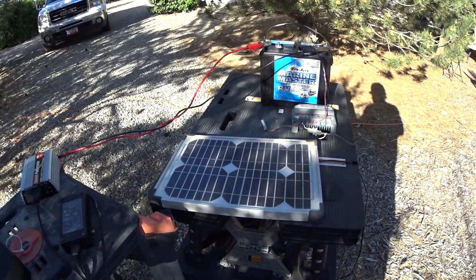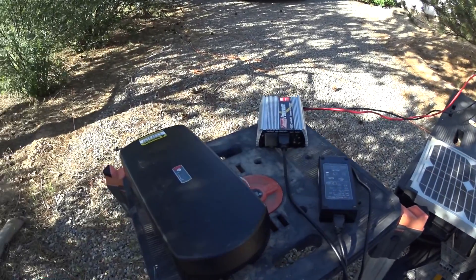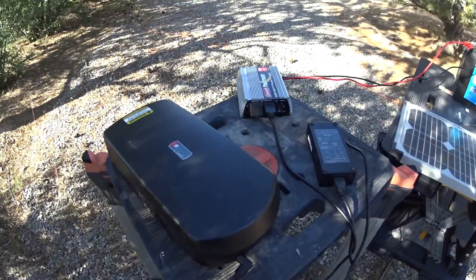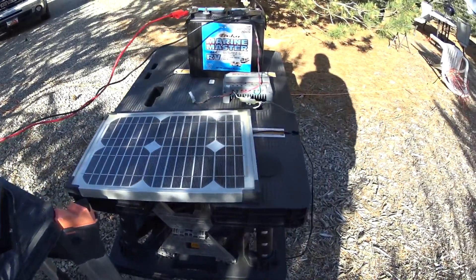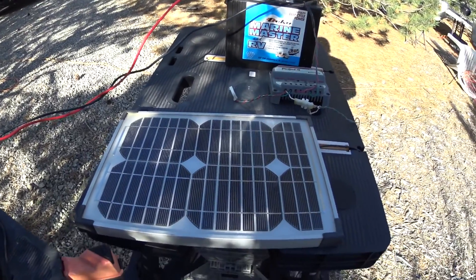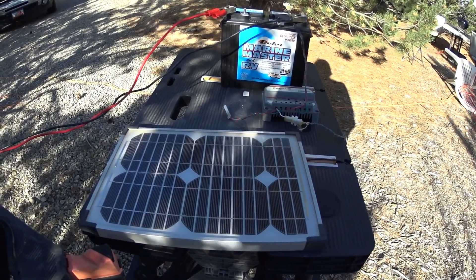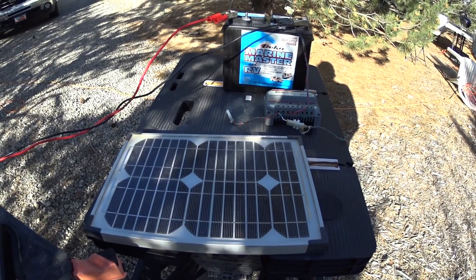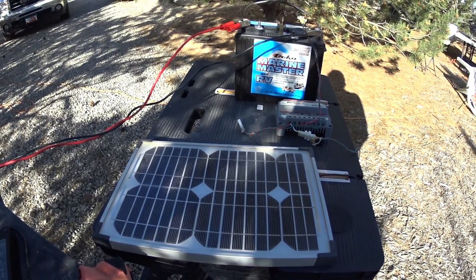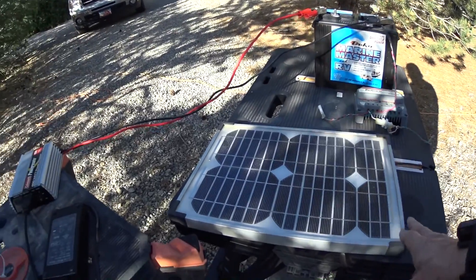Somebody asked me how do I charge an e-bike battery? Which is what this is, from a solar panel, which is what this is. But this is a very small solar panel, so it would be a really bad idea to try to charge regularly off a panel this small. What you would want is a 100-watt panel, which you can buy on Amazon for under $150, so just use this as a prop.